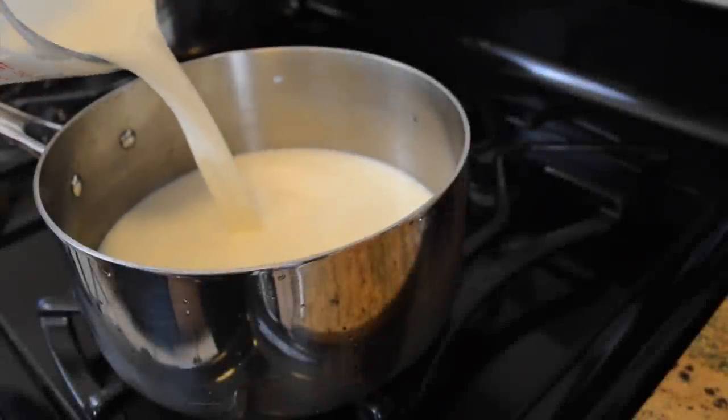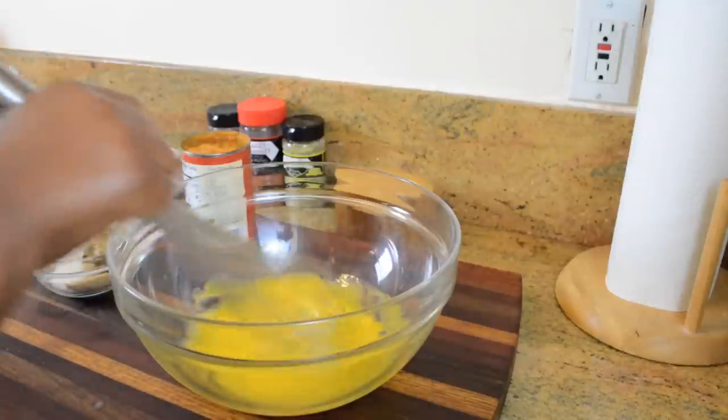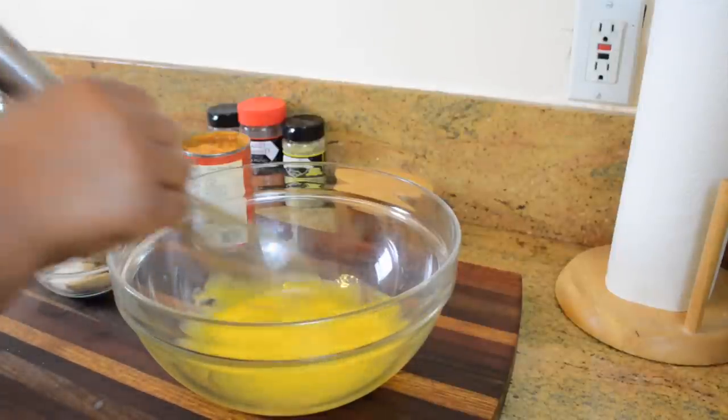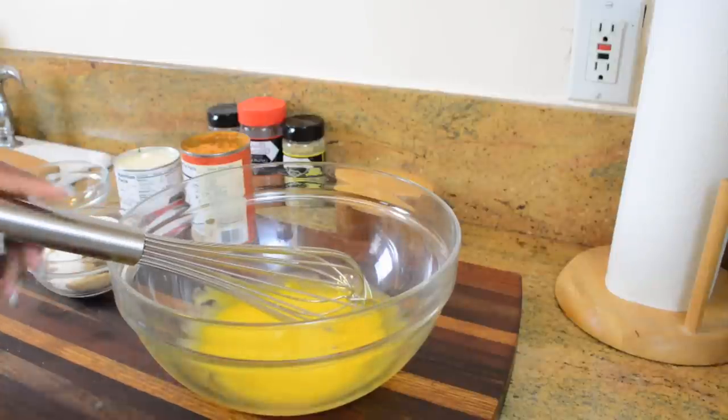The recipe is going to start out by us bringing some heavy cream and some milk to a simmer over medium heat. Next, in a very large bowl, we're going to take eight egg yolks and we're going to add a full can of sweet potato puree.